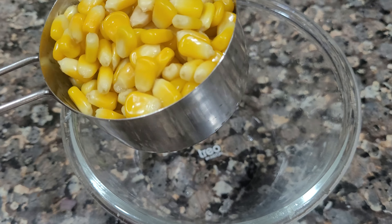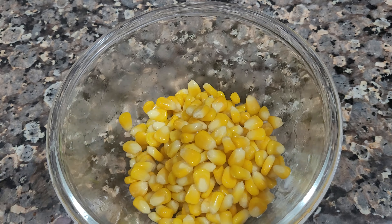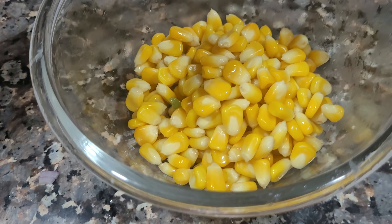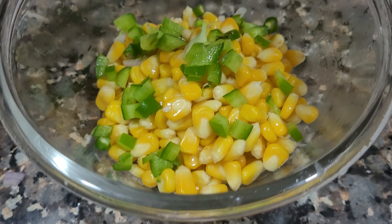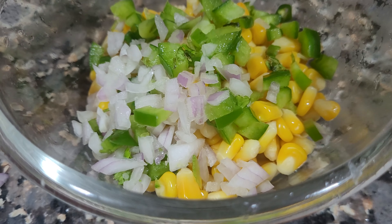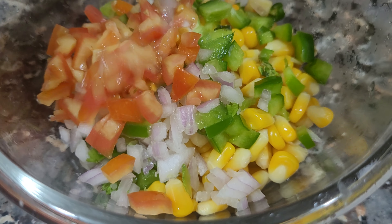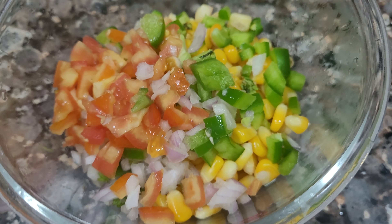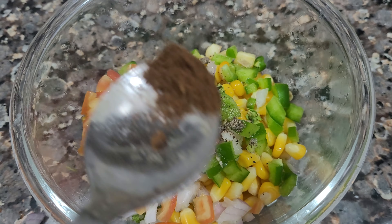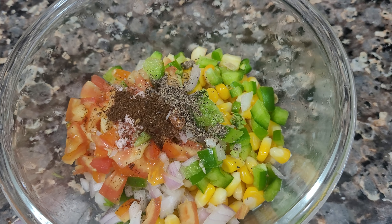I will tell you another recipe. I have taken 1 cup of corn. I will add some veggies here: shimla mirchi, a little onion, a little tomato — yes the tomato has been cut. We will add a little bit for flavor. We will add some salt. Add the veggies. Add whichever veggies you prefer — the veggies are very good.